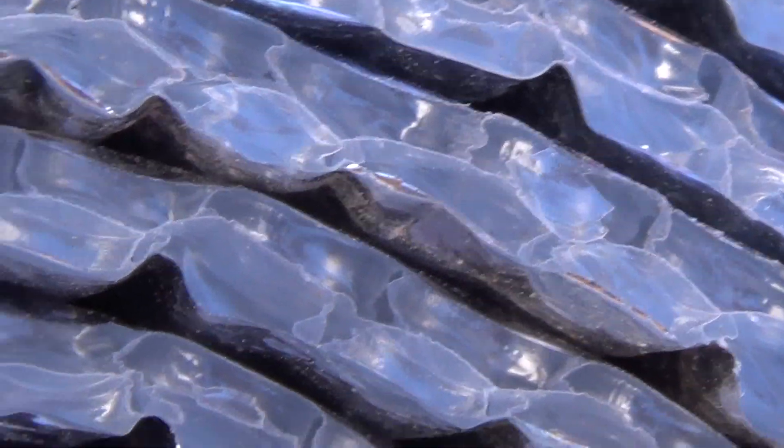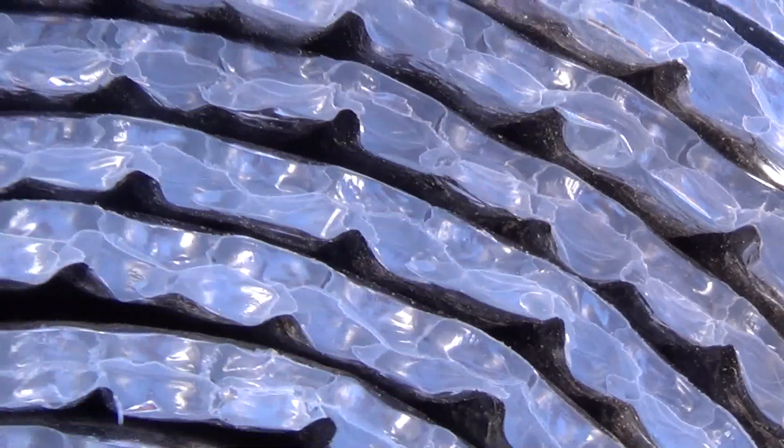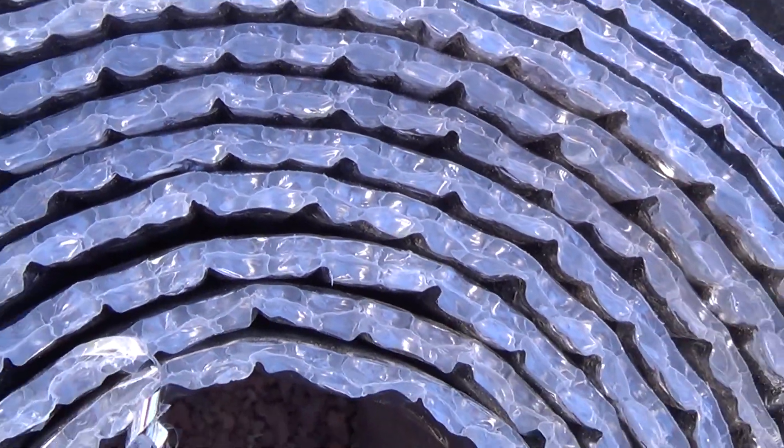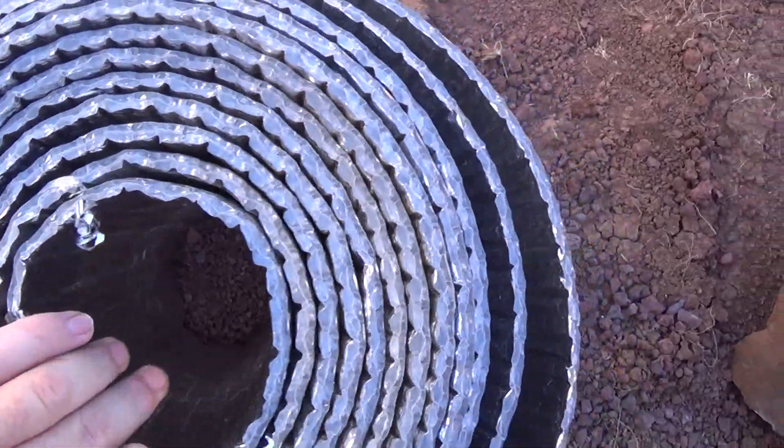So with this it's bubble wrap with foil on either side — just called a radiant barrier. This piece is 25 feet long and I don't remember how many inches wide.